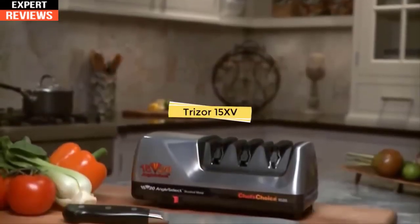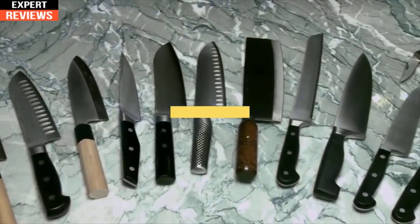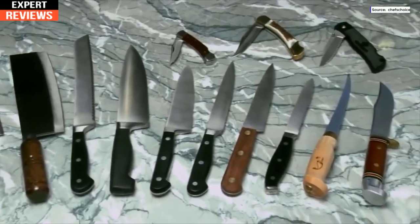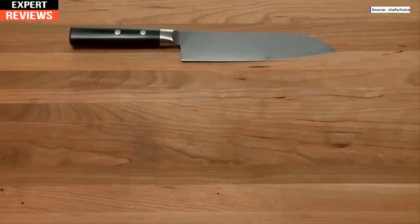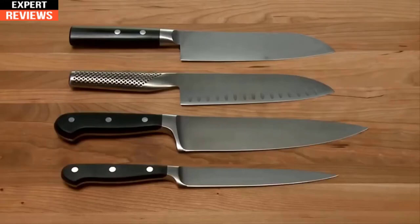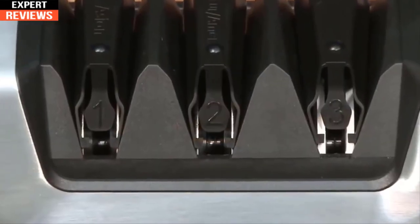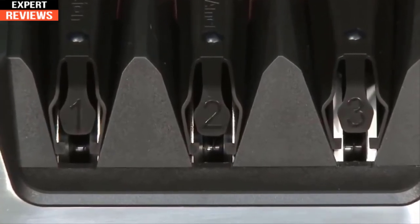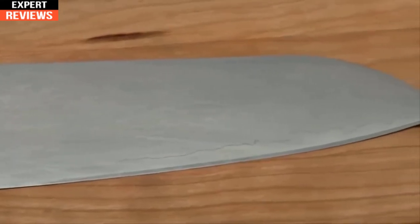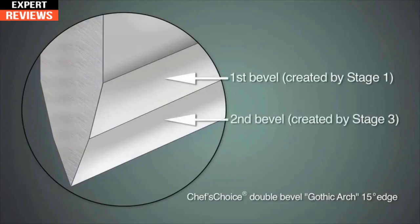The Chef's Choice Angle Select Model 1520 is the world's most versatile sharpener, providing better-than-factory edges for all your Asian-style, American, European, and sports knives. It sharpens both 15-degree edges for Asian-style knives and 20-degree edges for standard European and American-style knives in one versatile sharpener. Using precision knife guides and 100% diamond abrasives, the 1520 creates an incredibly sharp, long-lasting arch-shaped edge that is stronger and more durable than conventional hollow ground or V-shaped edges.